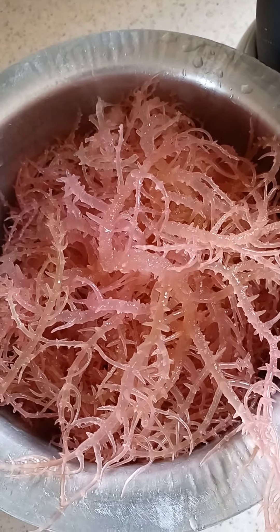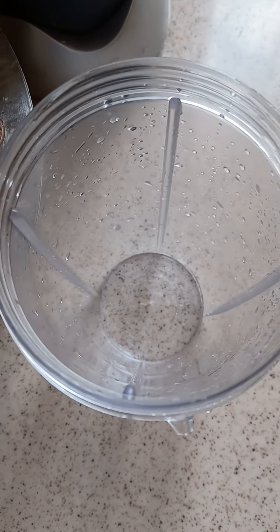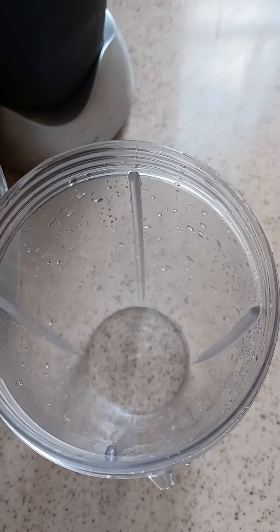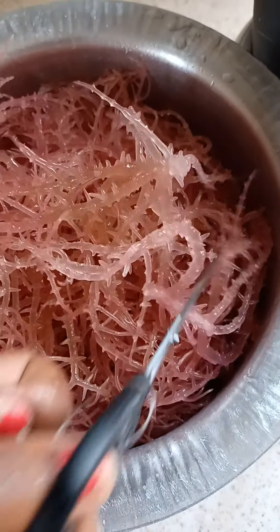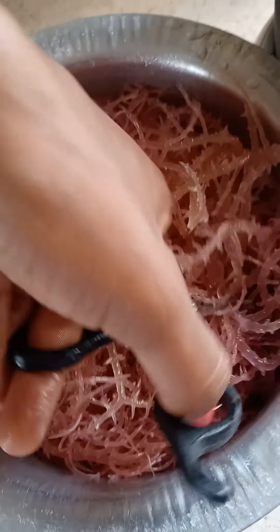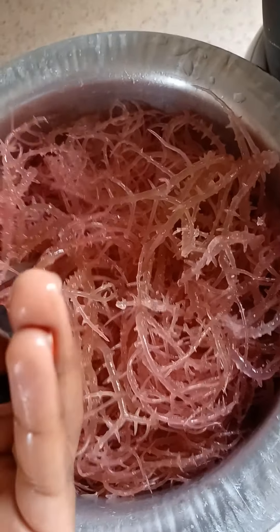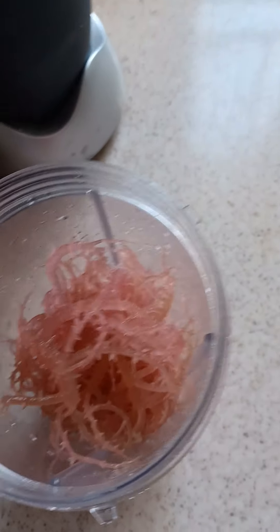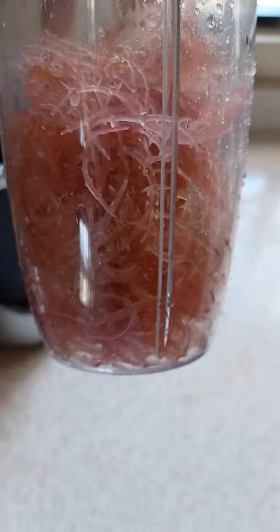At this point, if you have a pair of kitchen scissors you can definitely use them to chop the sea moss up before putting it in the blender. I'm just chopping it down a little bit — it's like you would do with pasta. The scissors should go straight through the sea moss; that's how you know it's ready. It shouldn't be hard to cut through.